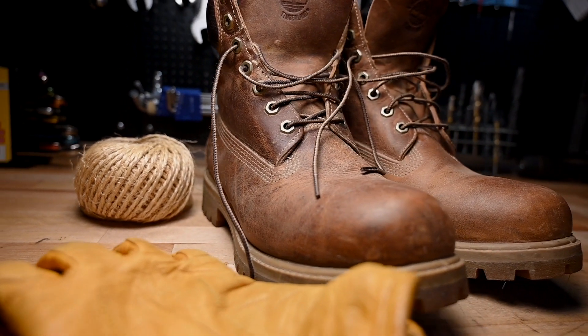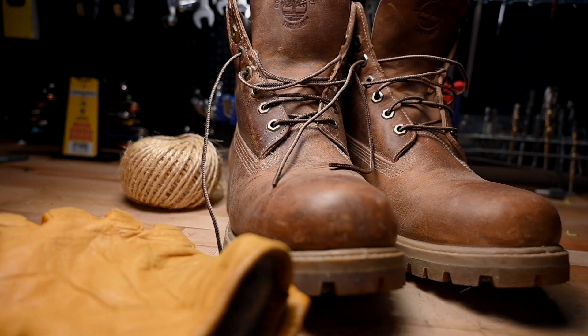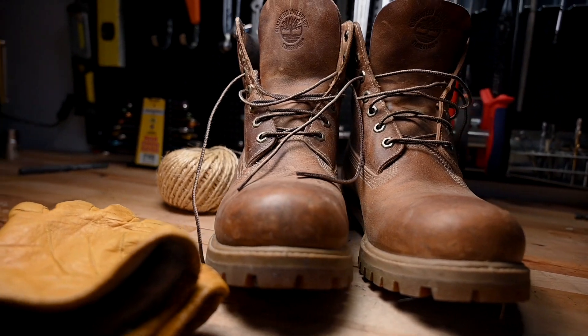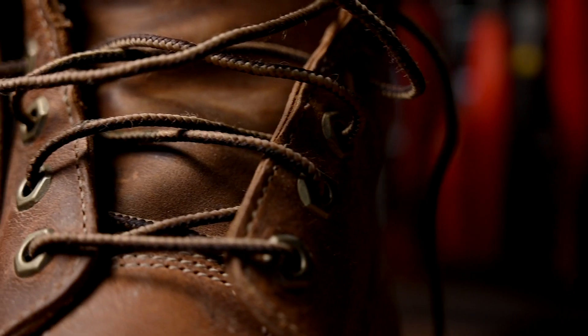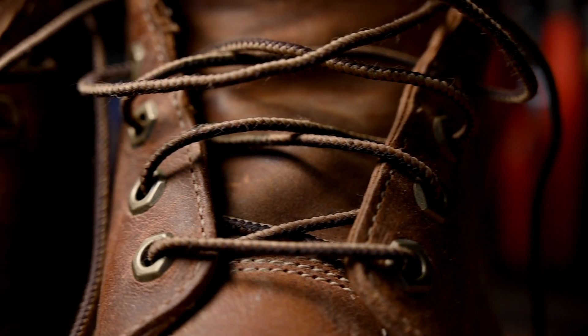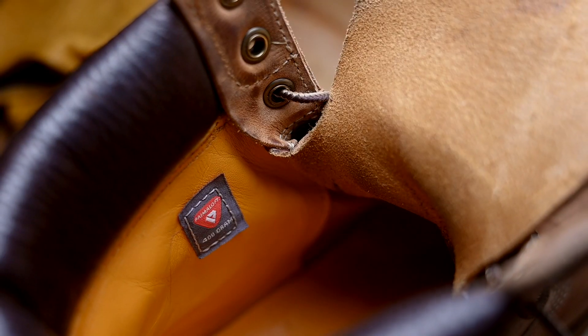Does your Timberlands hurt your ankles? Mine did too. I tried to break them in wearing double socks, but it was more likely that the Timberlands would break my ankles. It would hurt so bad.